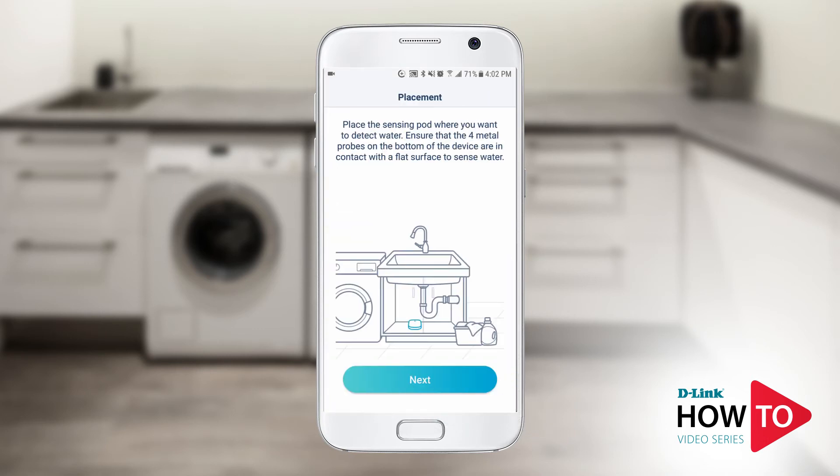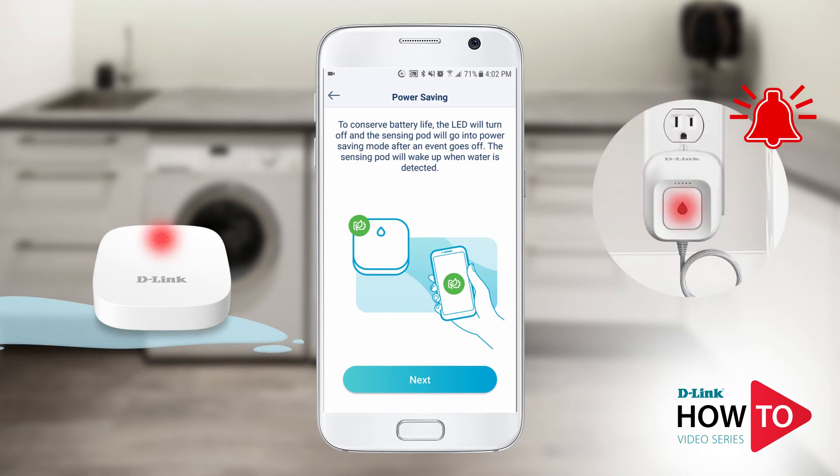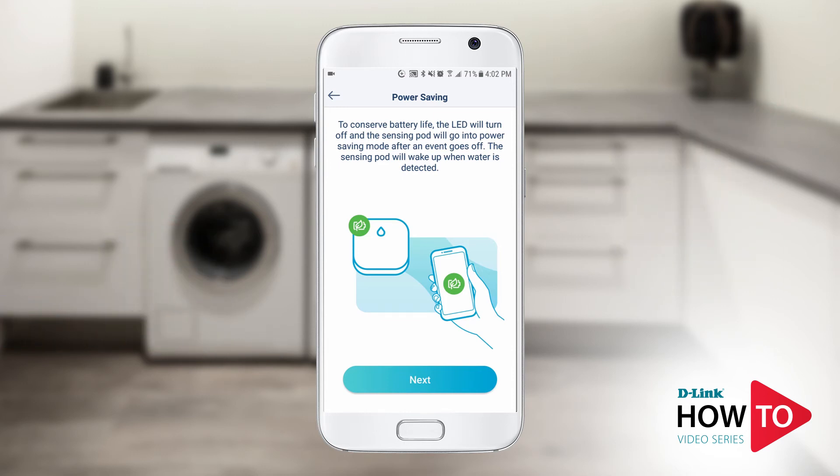Follow the on-screen prompts for suggested placement tips. The remote sensing pod will go into power save mode to conserve battery life. Once water is detected, the pod will wake up and trigger the alarm and the strobe light on the master water sensor, along with sending you a push notification.